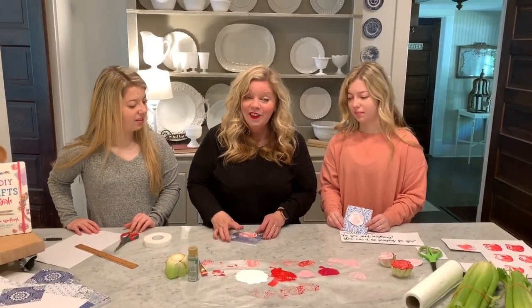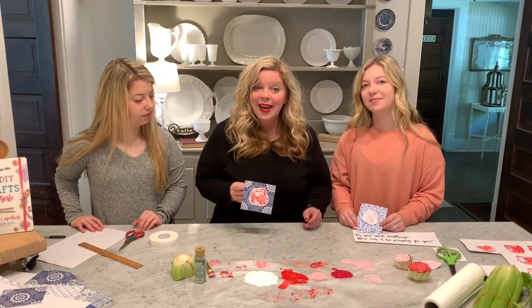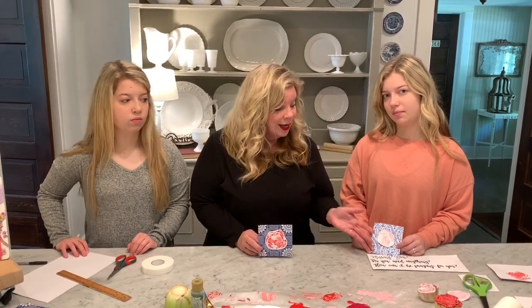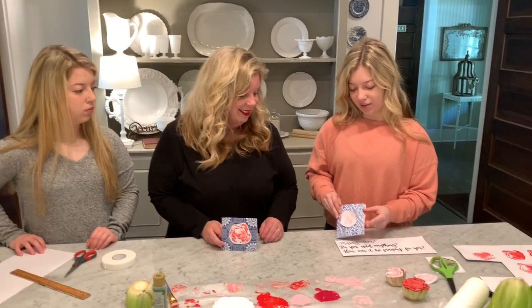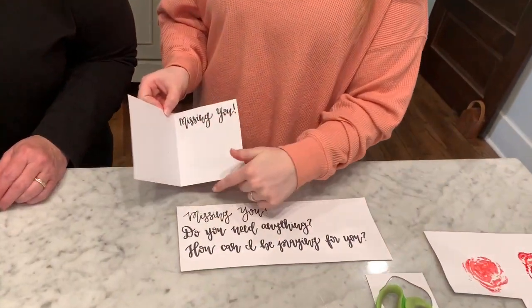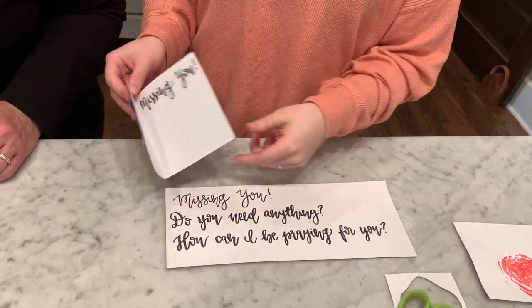After you finish, your card will look like these right here — and now your card is finished! We hope you had fun creating it today. We also wanted to encourage you to share this card and make someone else's day a little bit brighter. Right now we're going through a lot of challenges and people really want to feel encouraged. What better way than to write someone a handwritten note? Wesley has a few ideas of what you can put inside — she wrote 'missing you' in this one, and you can write a whole note, draw a picture, or whatever you like.